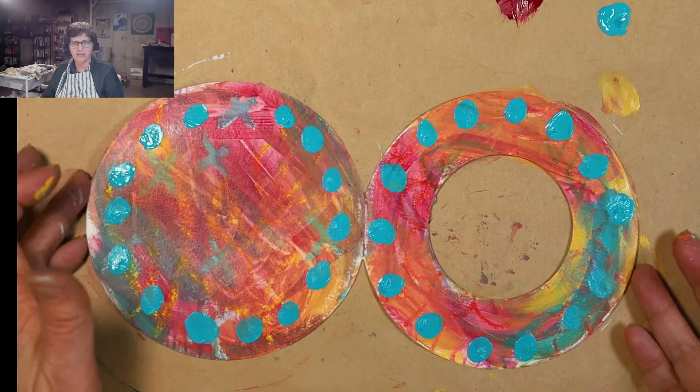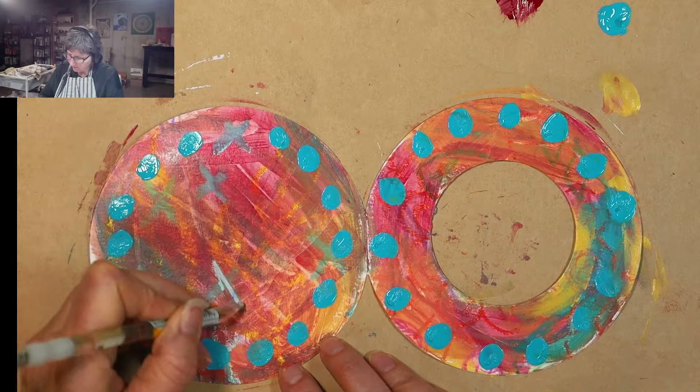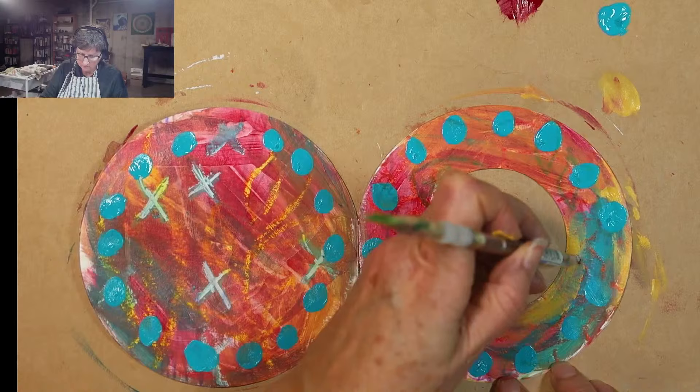I may need to get this dry before I decide the direction I want to go next. While it's still wet, maybe I'll scratch back through that paint to some of that color underneath — especially those little pops of yellow under there.